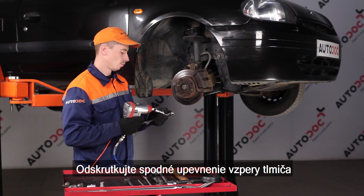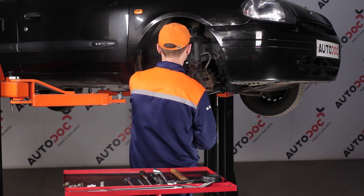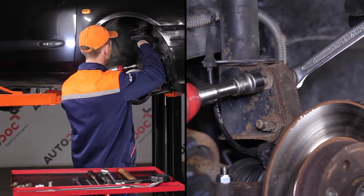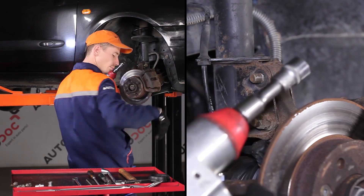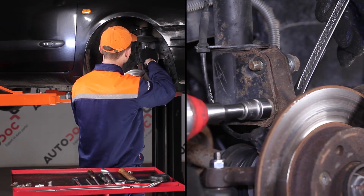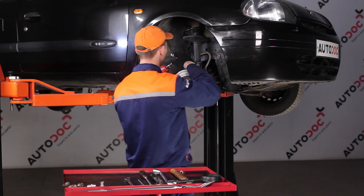Let's go to the back. AUTODOC recommends: remove the Ratschuhländer. Step 6: remove the Ratschuhländer. Step 7: remove the Ratschuhländer.